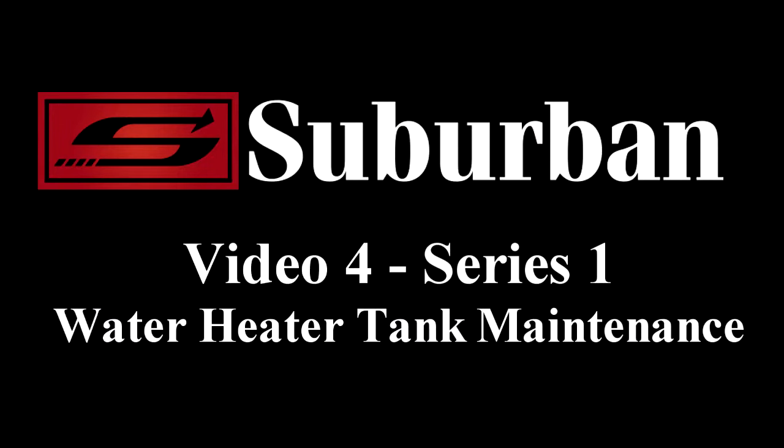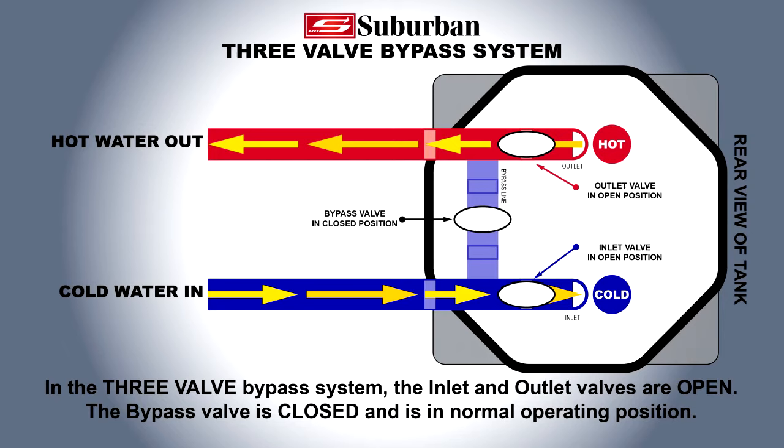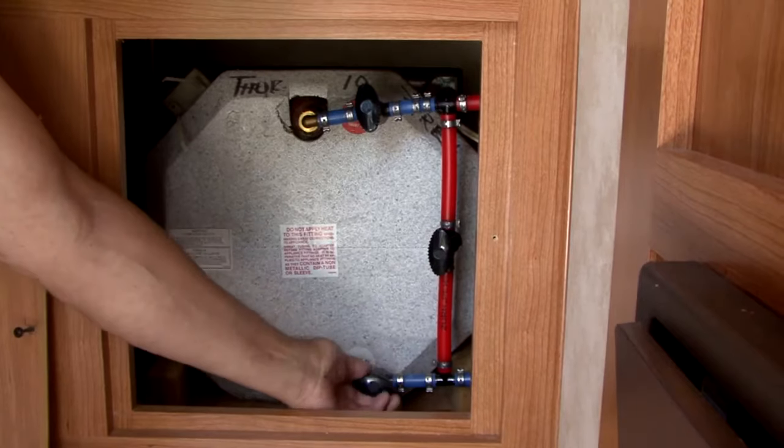View Suburban's Water Heater Series Video 4 to learn how to properly drain and perform tank maintenance. To disengage the bypass system so water can properly enter the water heater, reverse the positions of the handles.